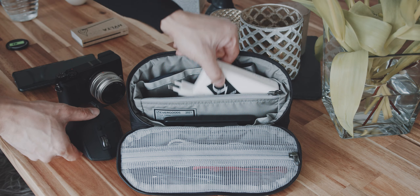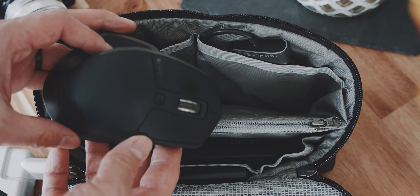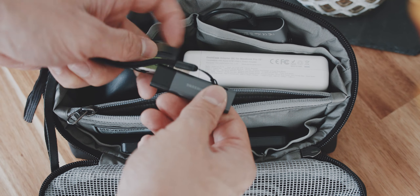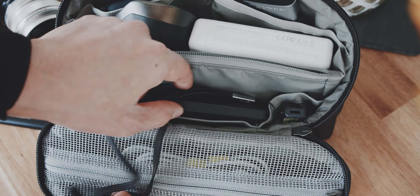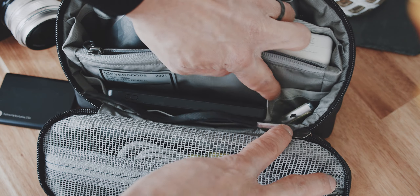The main compartment has a floating divider that makes packing weirdly shaped items like my Logitech MX Master mouse much easier. Inside the divider there is a zippered pocket which is great for small items like flash drives. There are small slots in the front, however I do not like to use these because items just easily drop out when the cube gets thrown around in your backpack.